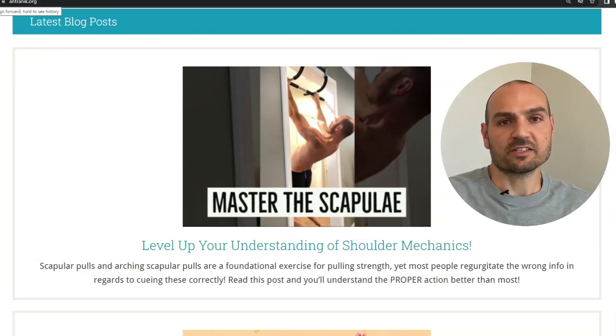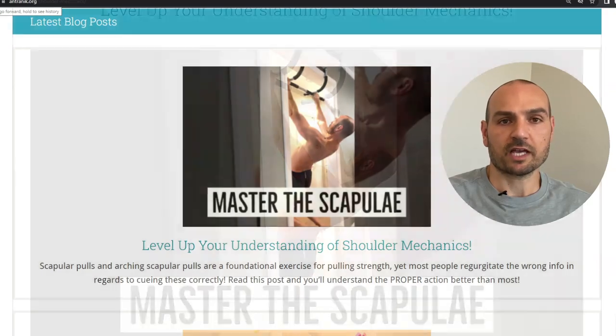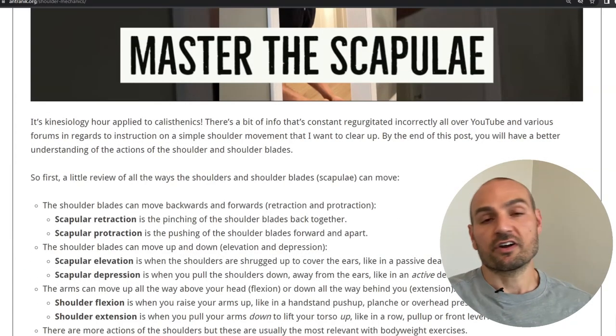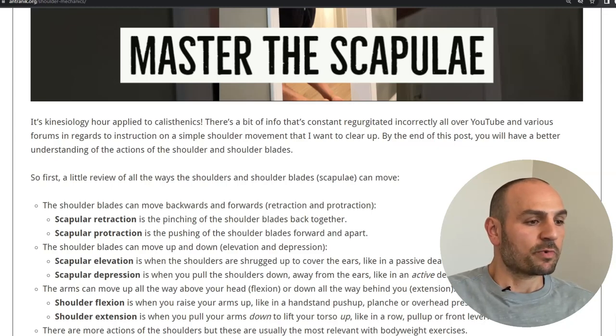What's up everybody. In my latest blog post, it's called 'Level Up Your Understanding of Shoulder Mechanics.' We're going to go over some things that a lot of people get incorrectly or are not entirely clear on.